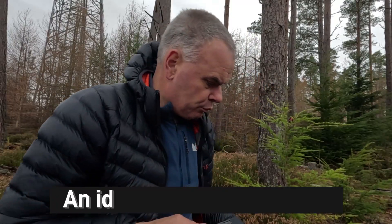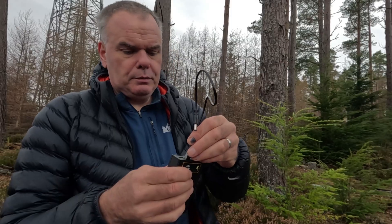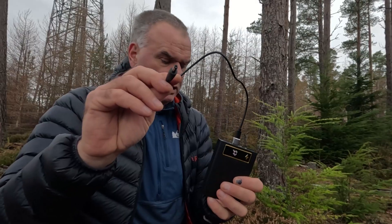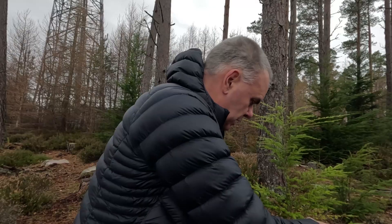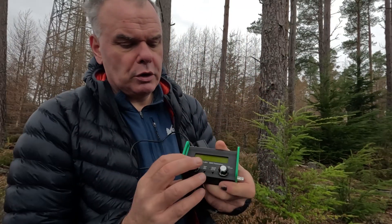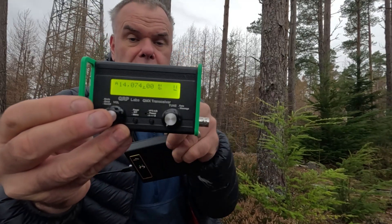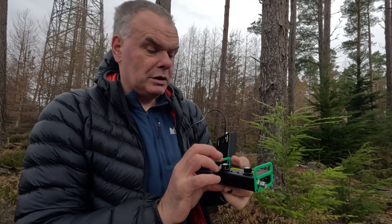However, if I put in this special cable — which has a USB-C connector with an adapter and a barrel connector on the other end — and plug it into the QMX and turn it back on, there we go. You can see the voltage display is showing almost 12 volts. I measured this with a meter in the house and it's 12 volts.